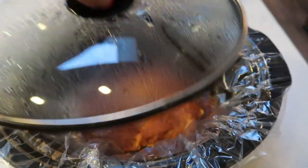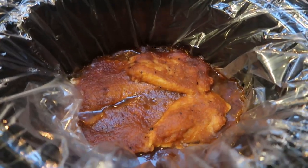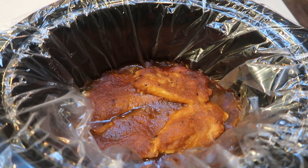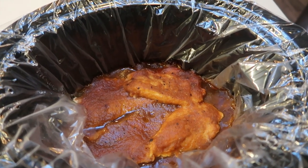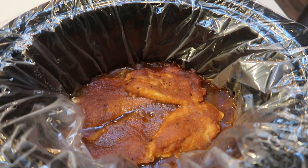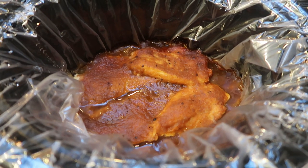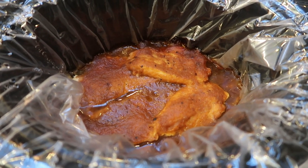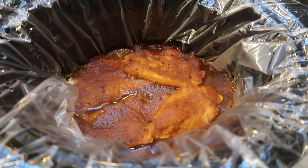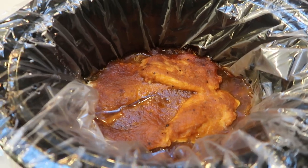Our applesauce chicken is done — look at this, you guys, it looks so good! It smells delicious. You can smell that barbecue sauce with the sweetness of the applesauce. I'm going to pull these out, put them on a plate, and show you what the chicken looks like. I'm going to serve mine with some veggies, so it's going to be a very, very low point dinner.